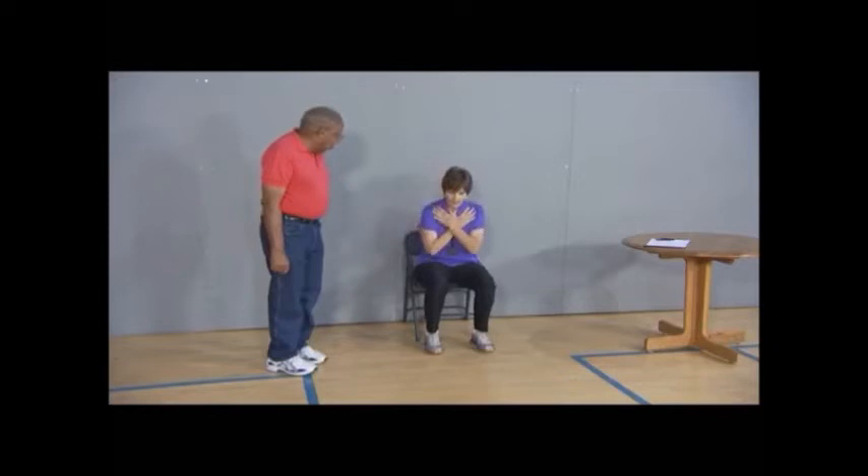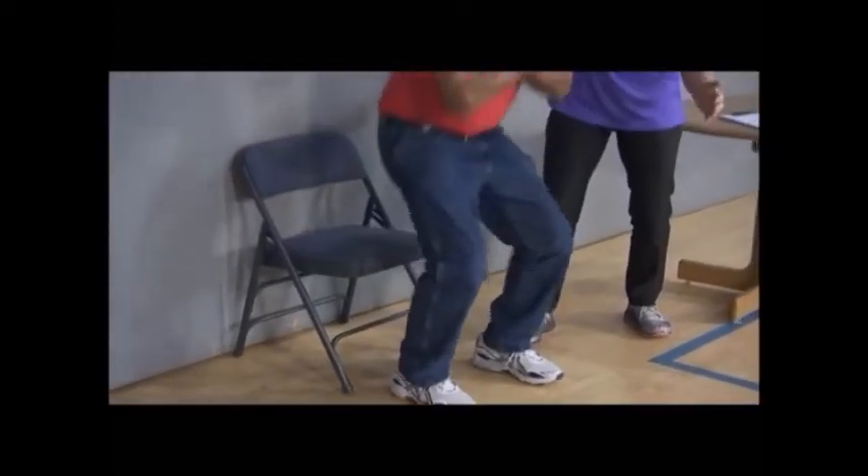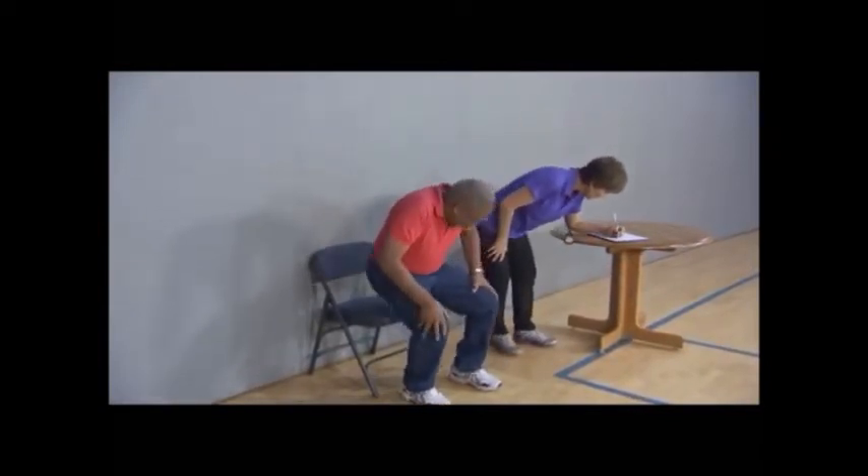Arms crossed at the wrists, held against the chest — stand up all the way, sit down, stand up, sit down. Make sure you stand all the way up. Have participants practice one or two stands to make sure they understand the correct form. On the signal go, the participant rises to a full stand and then returns to a full seated position. Encourage the participant to complete as many full stands as possible within 30 seconds. Mark the total number of stands completed on the scorecard. If the person is more than halfway up at the end of 30 seconds, it counts as a full stand.